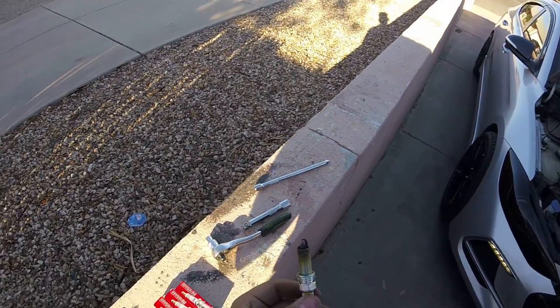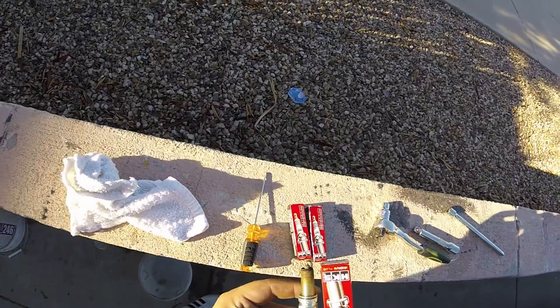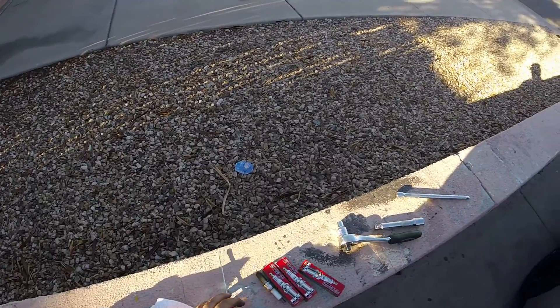Here's the old one compared to the new one you guys saw — huge difference. Oh my god, these were pretty much done. Hope you guys enjoyed — like, share, and subscribe. See you guys in the next one.